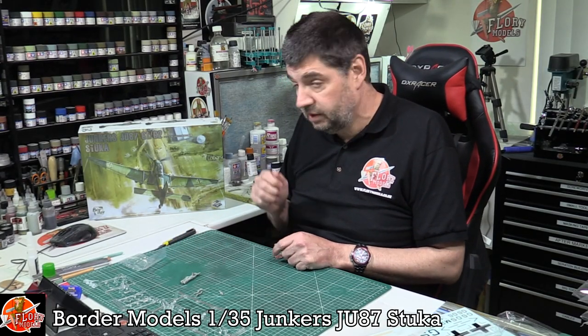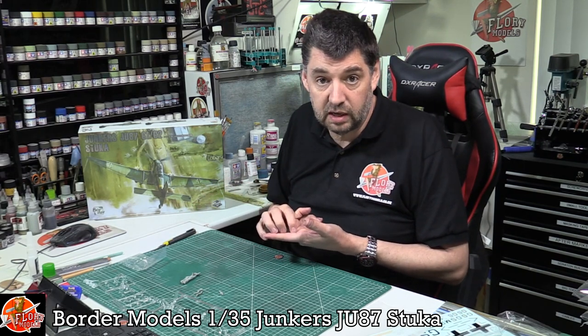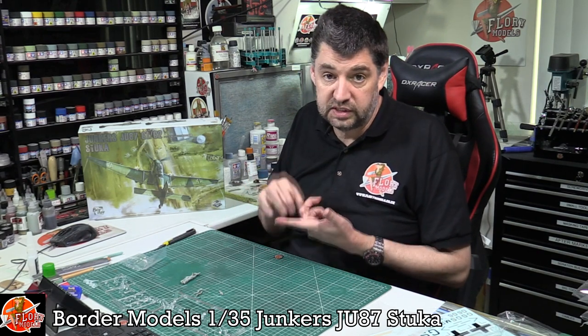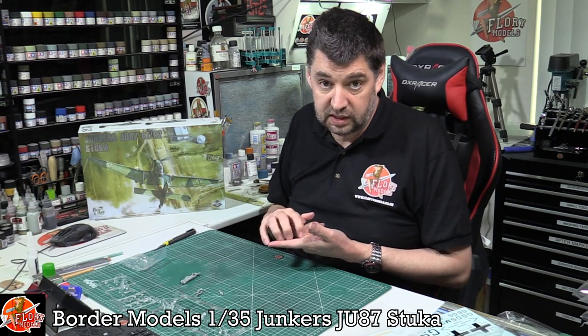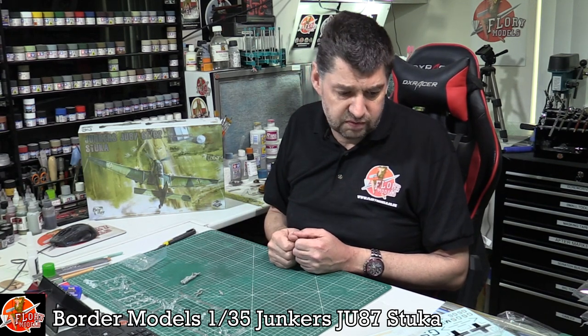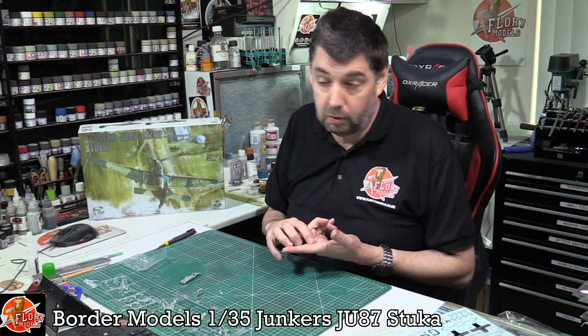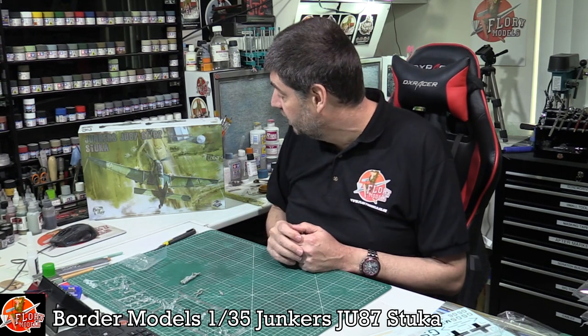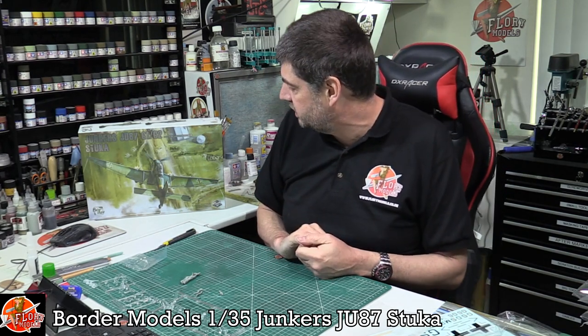Overall I absolutely love the design: the recessed and raised details are fantastic and seem to be spot on. It's great that it has a fully detailed engine that can be enhanced with wiring, and the cockpit can be detailed further too. Weak areas: it definitely doesn't come with any seatbelts or harnesses, so aftermarket is needed — and the Stuka is one aircraft where you can see all of the cockpit, so you really want something in there. The instrument panel is also very weak — just a simple decal overlay is letting down an otherwise high quality kit. The rest of it, though, looks absolutely fantastic. That's Border Models' latest release, the 1/35th scale Junkers JU87 G1/G2.